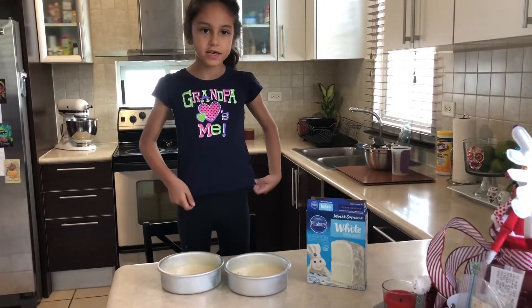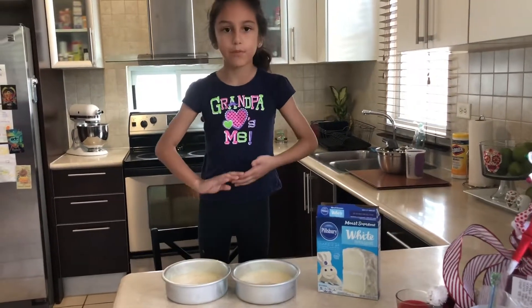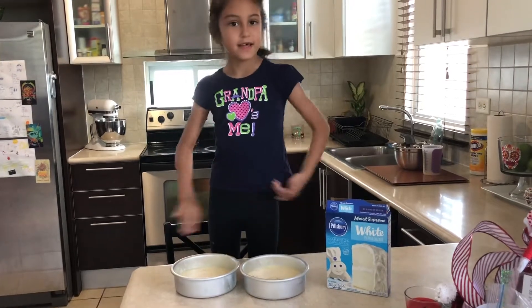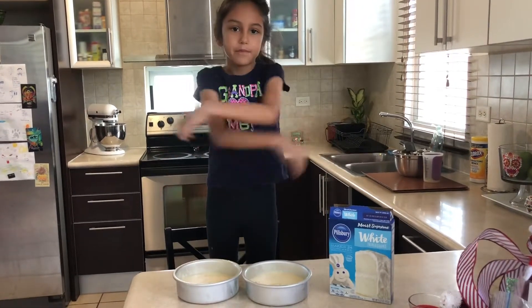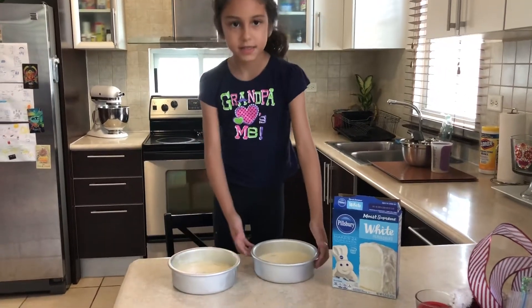So we just pour the batter in these pans. Now we're going to pour them. Now we're going to put them in the oven so we can let it cook for a couple minutes.